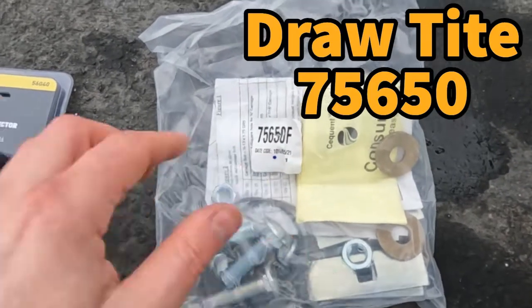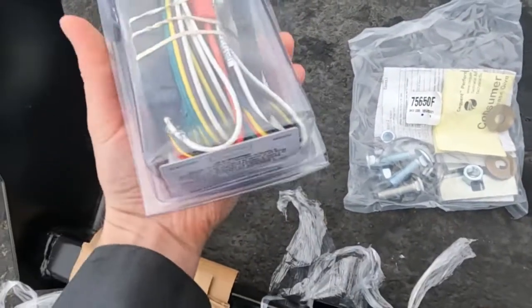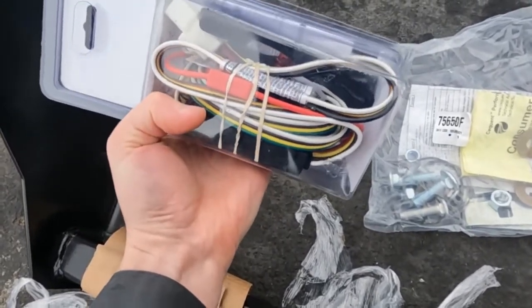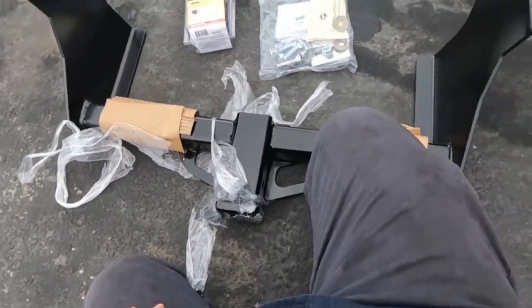This is the part number for the hitch and this is our part number for our wiring harness. I recommend a harness like this — it's plug-and-play; it'll attach to your current existing plugs. So no splicing, no soldering, nothing crazy. Those are nice. Alright, let's get this thing in.